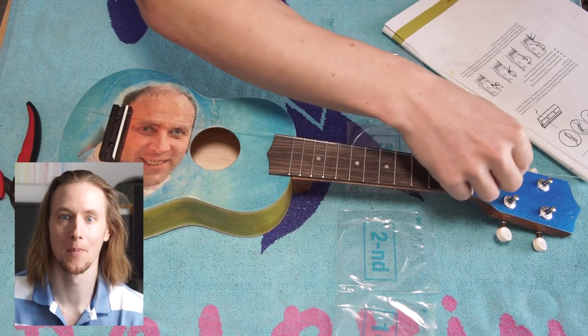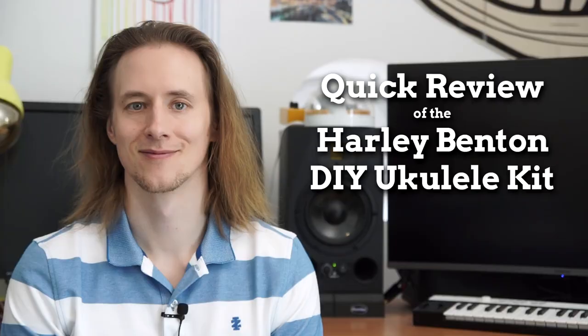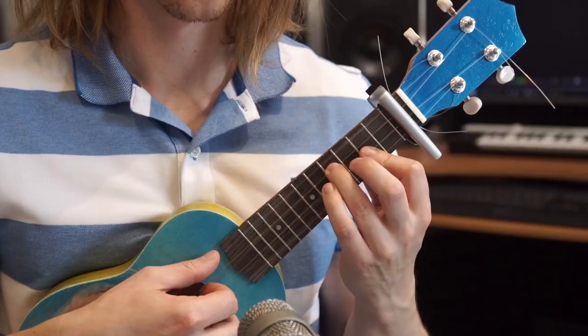Now we can string it up. This is it — I think it sounds good, but the tuning stability is absolutely horrendous; I need to retune all the time. This might improve with brand-name strings, since kit strings are usually terrible especially at this price point. The saddle and nut are also a little too high so it's hard to intonate — if you want to make it a player's ukulele, consider sanding those down. For the demo I'll put on a capo to help with tuning stability and intonation.